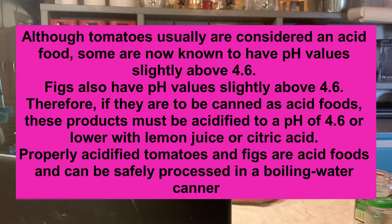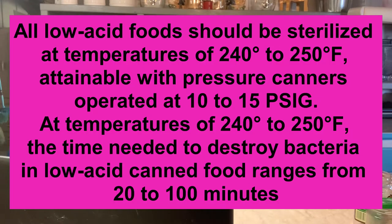If tomatoes and figs are to be canned as acid foods, they must be acidified to a pH of 4.6 or lower with lemon juice or citric acid. Properly acidified tomatoes and figs are acid foods and can be safely processed in a boiling water bath. The other exception is white peaches — they also have a pH slightly above 4.6 and cannot be water bath canned.